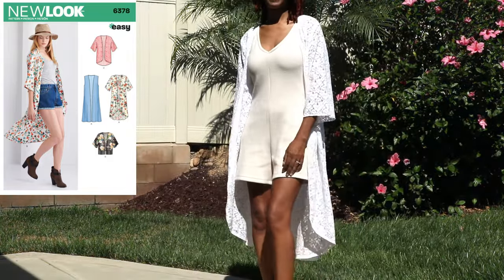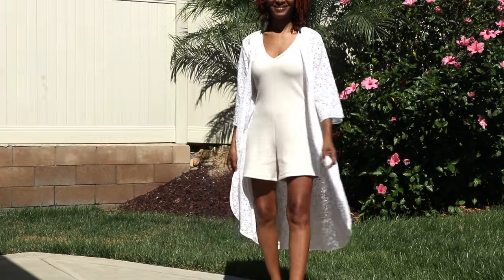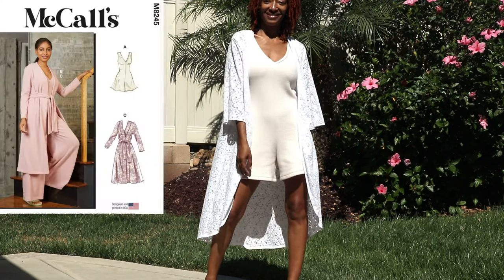I also made this New Look 6378 garment in lace. It's a very easy garment that you can make to layer or wear with other garments. Here I have it paired with a romper that I made.